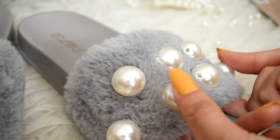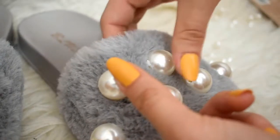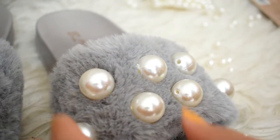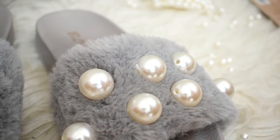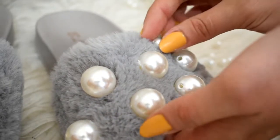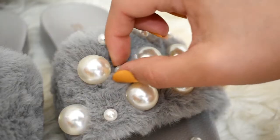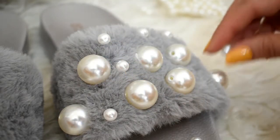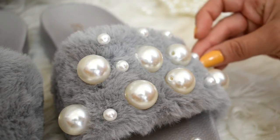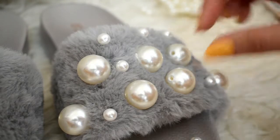Just don't forget to press and hold the pearls together so they won't fall. And that's it for the big ones. Now let's start with the tiny ones — if you want, you can just stick them wherever you want. There are no rules.